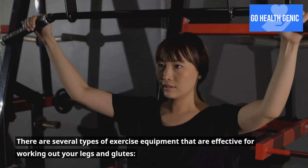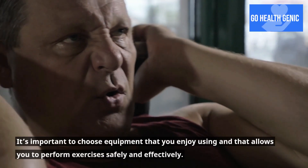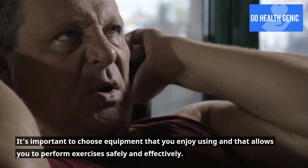There are several types of exercise equipment that are effective for working out your legs and glutes. It's important to choose equipment that you enjoy using and that allows you to perform exercises safely and effectively.